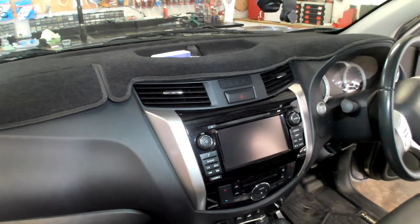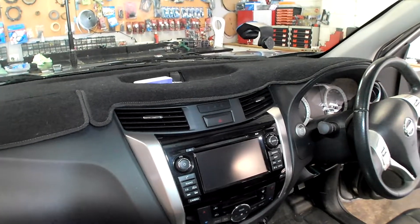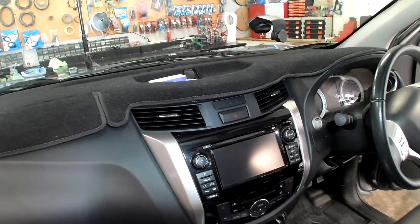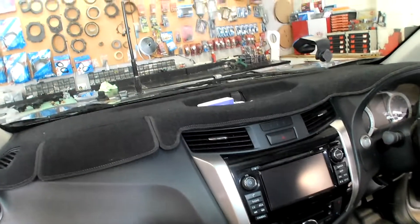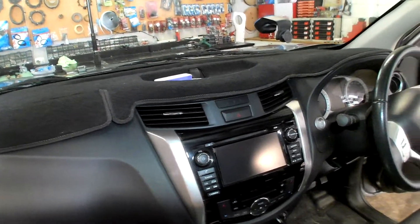Hey guys, welcome to another episode of Installer's Assistant. My name is Marty and today I have a 2017 Nissan Navara NP300 — these are also called a D23. We're going to remove the radio to replace it with something better.